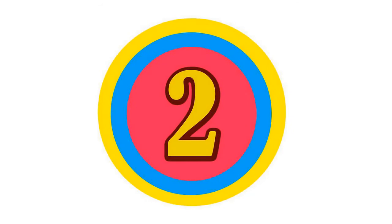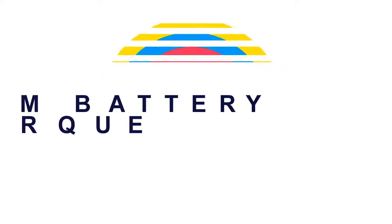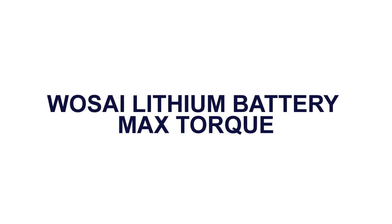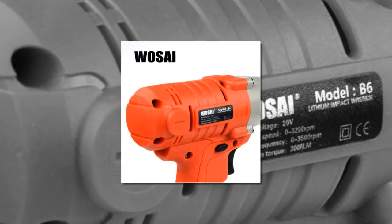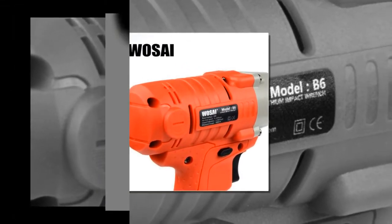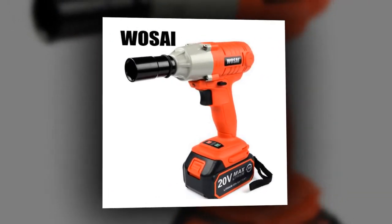Here is product number 2: Wazei Lithium Battery Max Torque. Brand name: Wazei. Power Source: Electricity. Weight: 1.8kg. Frequency: 50–60Hz.